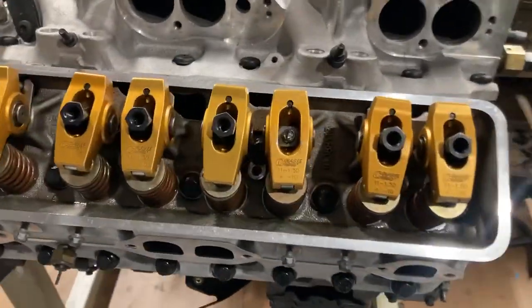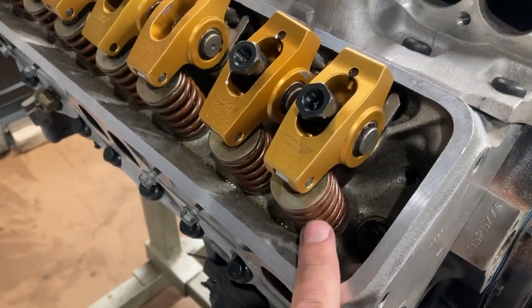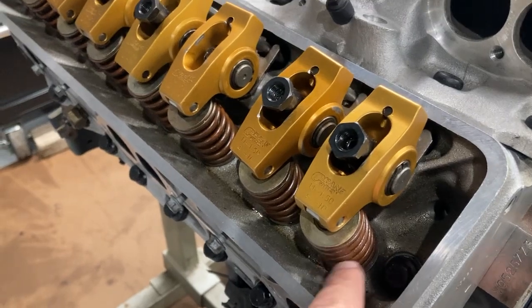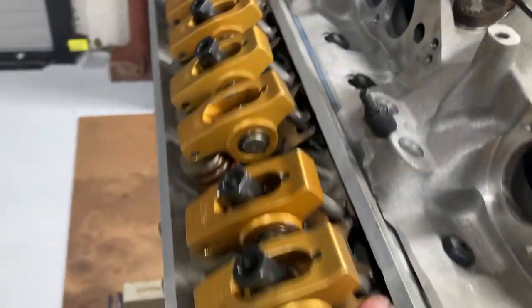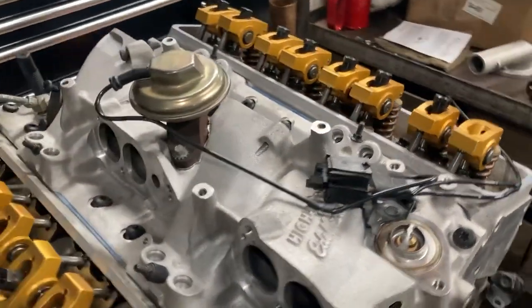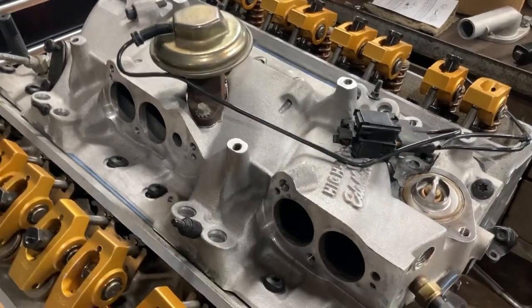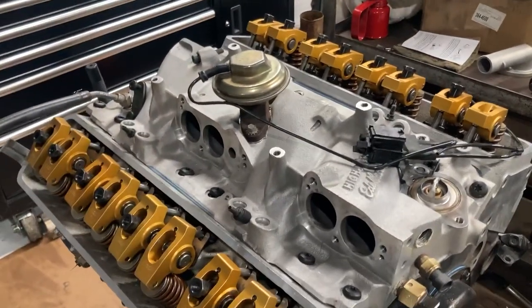Some of the additions to the motor are the 1.5 roller rockers. The ZZ3 springs are made different than your L98 — of course you've got guide plate motors. One of the things I've put on this is a new old stock Edelbrock high flow TPI intake.